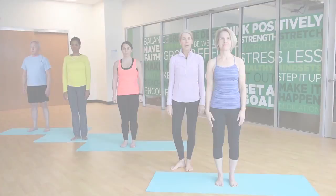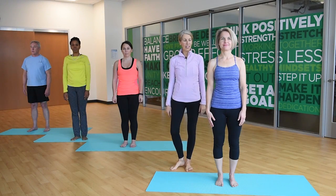Namaste. The practice of yoga is intended to build strength, flexibility, and a calmer mind. Enjoy the practice. Today we're going to do tree pose, vrikshasana.